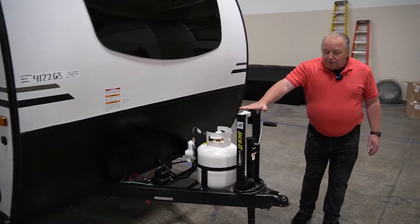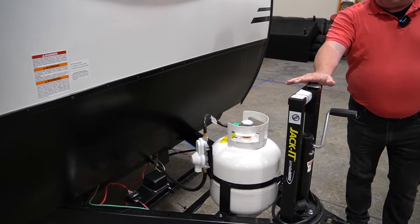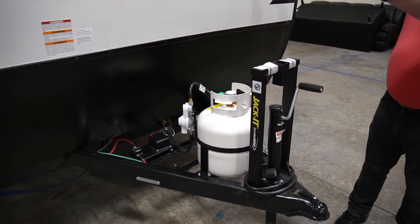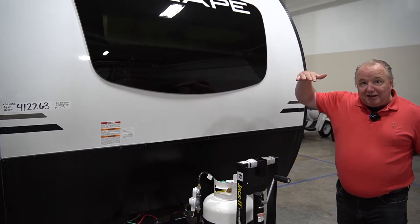We'll start at the front with a bike rack. It's super nice having the bike rack up front because you don't need to take any of the space in the rear of the camper, because that's where the hatch technique comes into play.